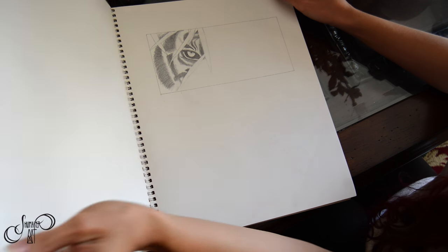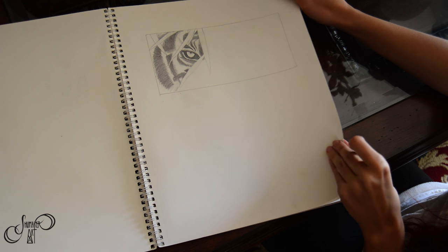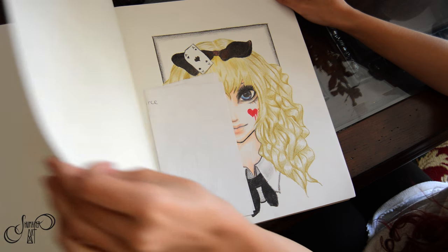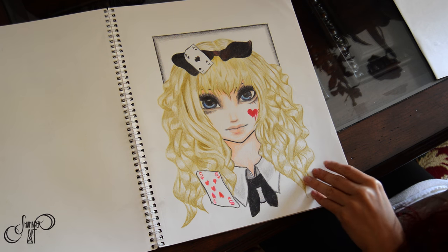The next mistake is not finishing your artwork. When you don't finish your artwork you don't train your brain how to finish things, so you definitely want to make sure that you try to finish your artwork or come up with a solution so that you enjoy the final product.